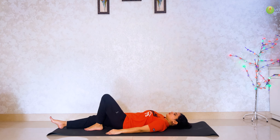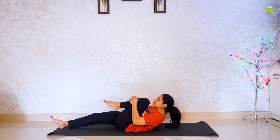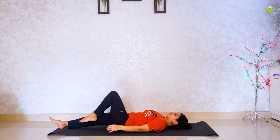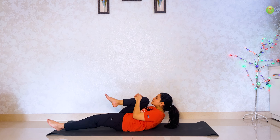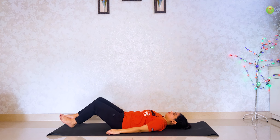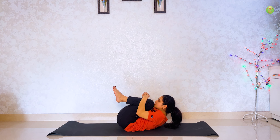Left leg ko oopar le ke jayen and us ko donoh haatho se pakdhen and touch your chin. Now apne right leg ko back ke paas layen, us ko donoh haatho se pakdhen and touch your chin. Apne right leg ko donoh haatho se pakdho and back ke paas le ke jao, haatho se pakdho and chin ko touch karo.